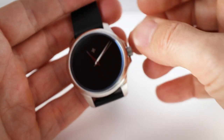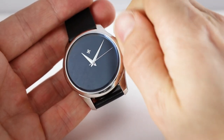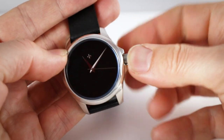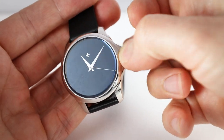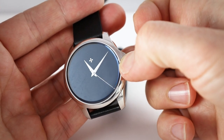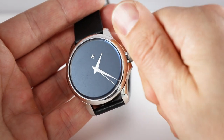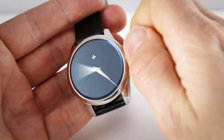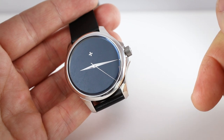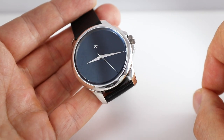Now let's operate the watch. The Seiko movement allows hand-winding, which is very creamy. There is a ghost position in position one — a bit of a shame, but it's a very affordable watch. Position two is for the hands and works fine with good Seiko quality. The movement is also hackable. That's all about how to operate the watch.